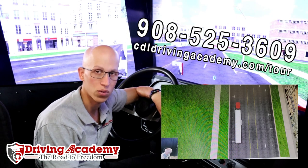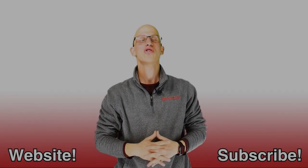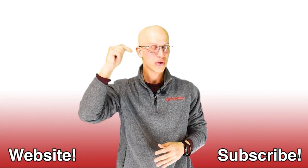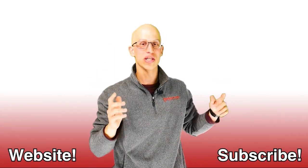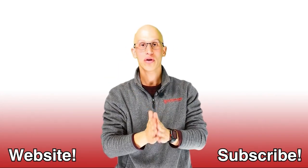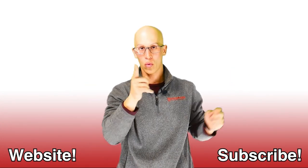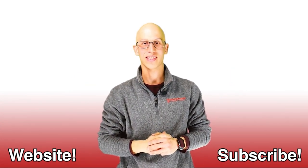That's cbldrivingacademy.com/tour. Thanks, have a fantastic day. Thank you so much for watching this video — if you liked it, make sure you hit that like button and subscribe to our channel. And if you want to continue on your road to freedom, here are more videos to watch. Hopefully we get to see each other one day very soon. Thanks.